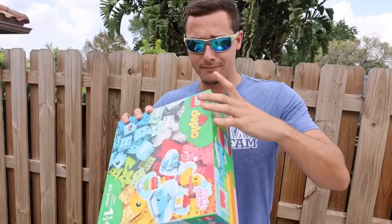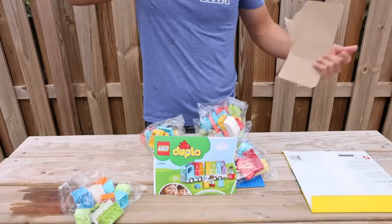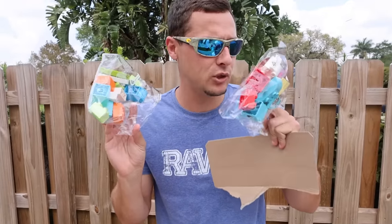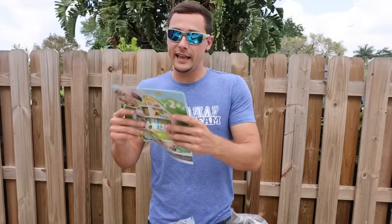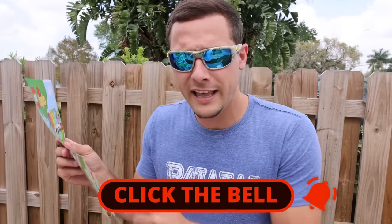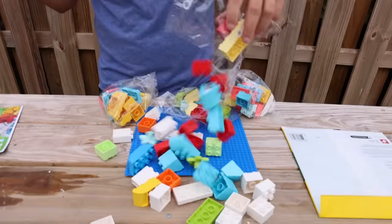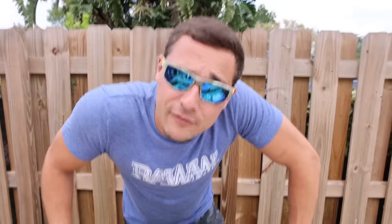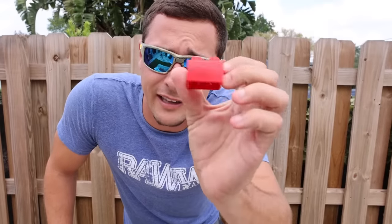Next we have to open up our Legos. This honestly might be a little deceiving but I don't think we're gonna have enough for the fish trap. I actually thought it came with a lot more Legos. We're gonna have to make do with what we got. We might be making a mini fish trap this time because this does not look like a lot of Legos.